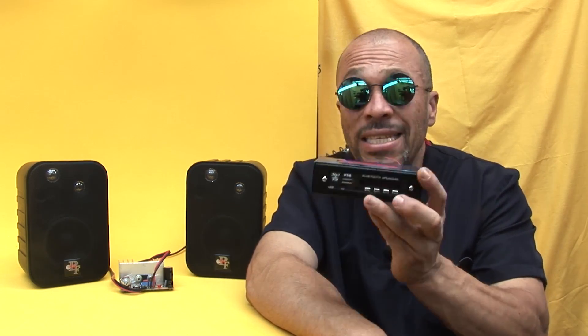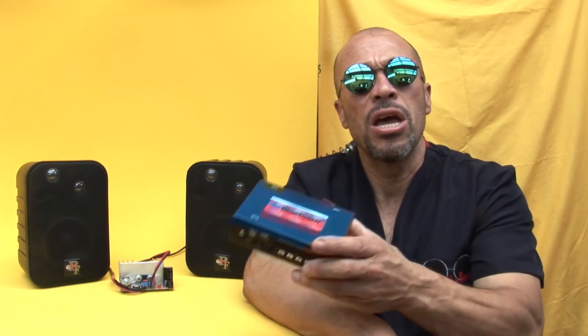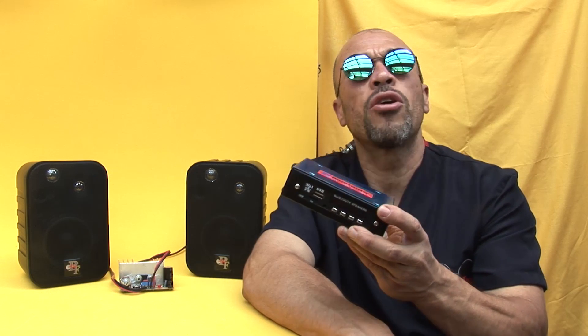If you combine this module with the amplifier with TDA560 — I leave the link up — you are going to have a complete sound system. Very economical and very functional. So, next I'm going to teach you how to assemble this module and how it connects to the amplifier. Let's watch.